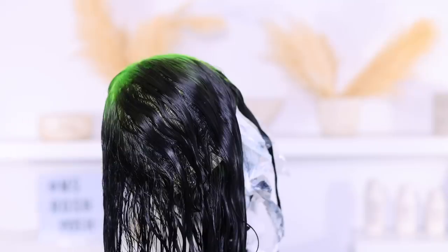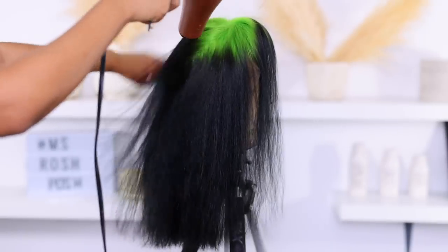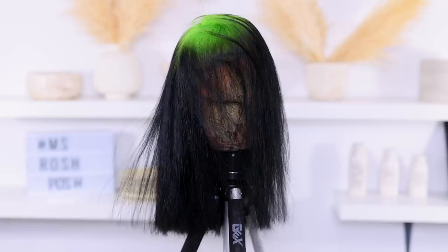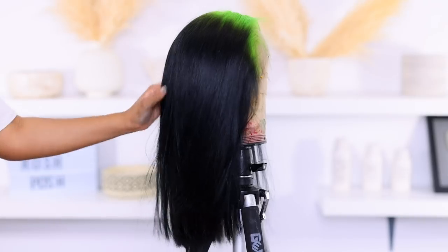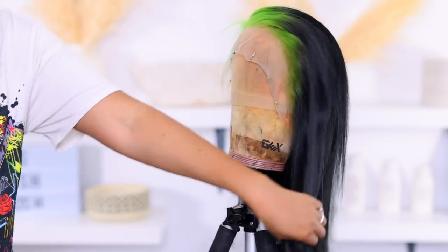By the way, you can also do this with a black wig — bleach the front and then dye it green, but you do have to bleach it to a 613. However, most hair unless it's raw won't go all the way to 613; it'll go to around a color 27. But this is the finished coloring look — it looks so good and shiny. I left the color in for about three hours.